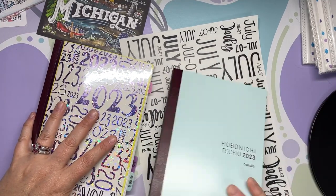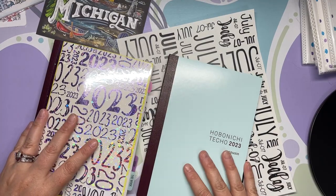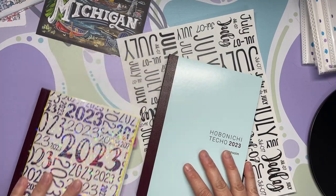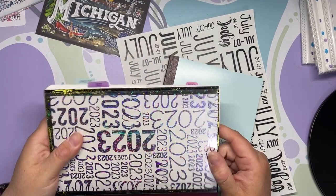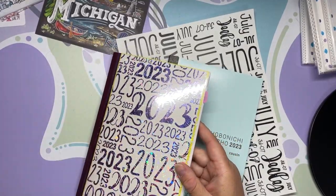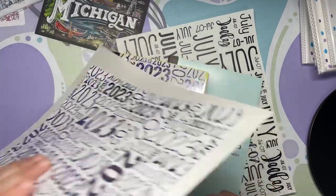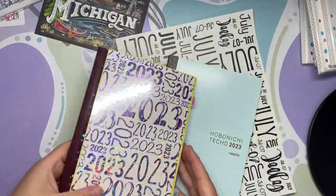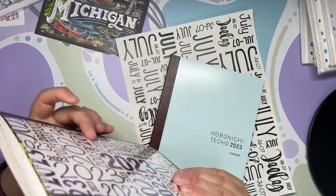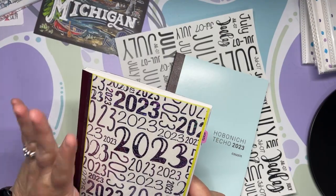Welcome to book two, the second half of the year. I apologize for the shine — it's a lot of shine. I need to do a flip-through of this, but not today.